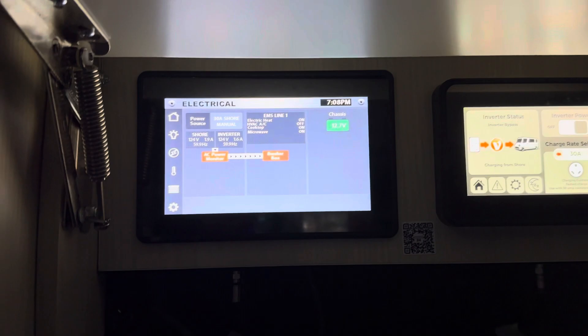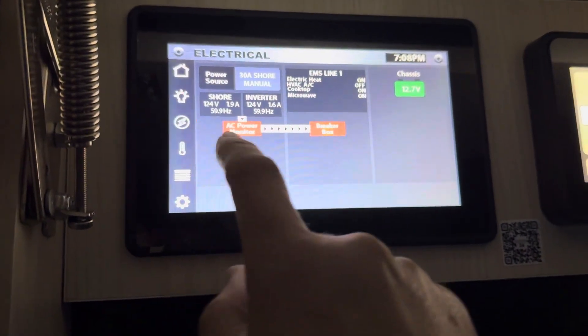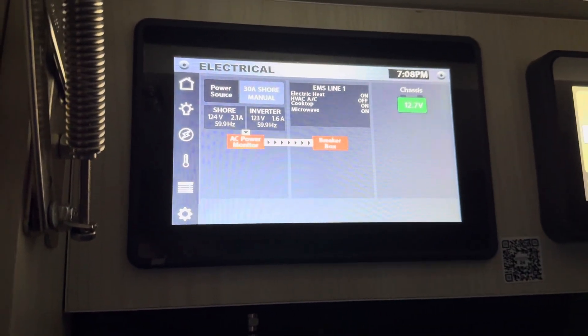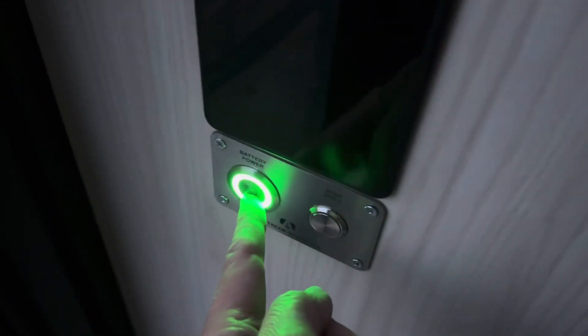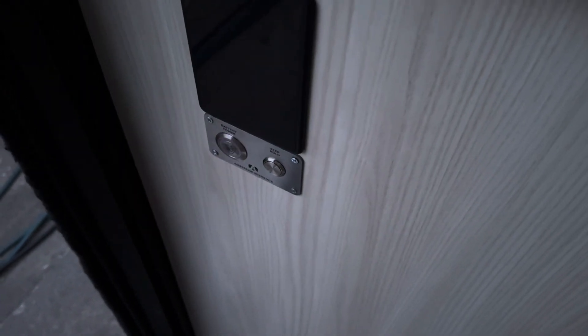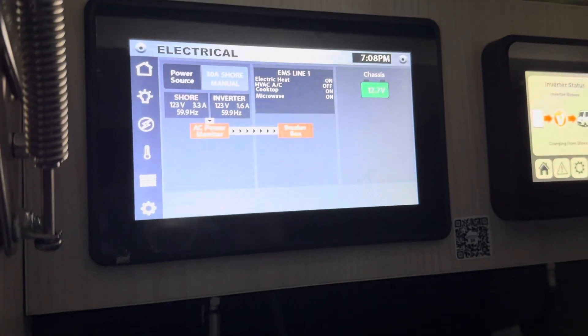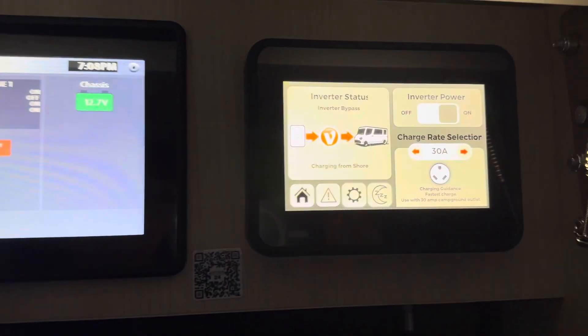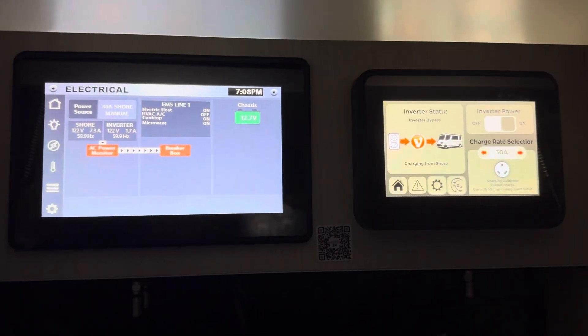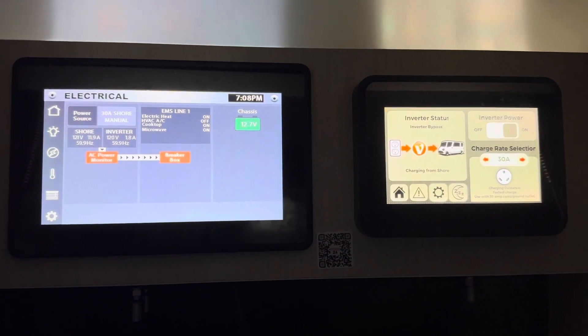And one other thing we want to check is: do we have cooktop on, microwave on? They are. So now I can come down here and press the button once — that puts the Volta system off and working only on shore power. Still says '30 Amp Shore.' And you can see there: converter status, inverter bypass. That is what we want to see when the system is working as it's supposed to.